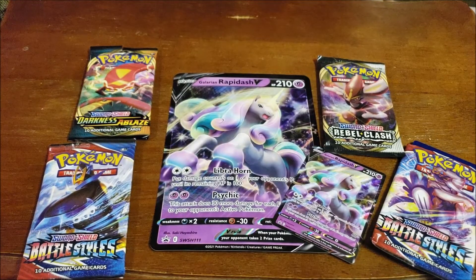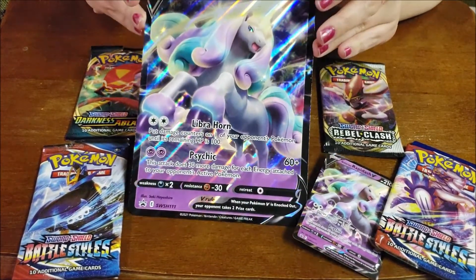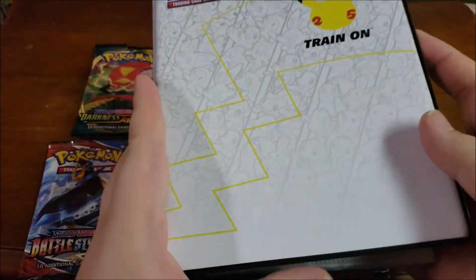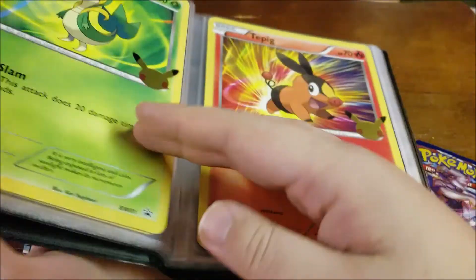One brush with reality later, and we are back after you did not fully disembowel Rapidash. But what came in the Galarian Rapidash box is the big Galarian Rapidash card. Does that fit in here? We will take a look. This is our big Pokemon cards that we have gotten throughout the Christmas time.